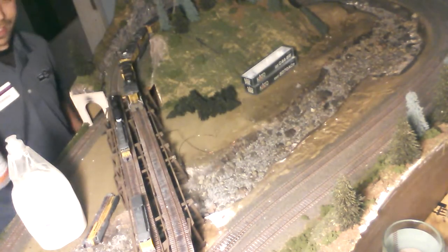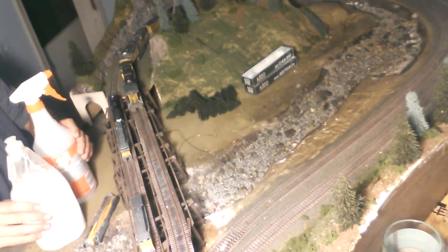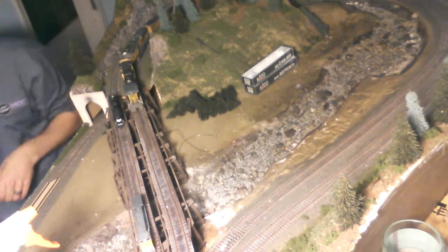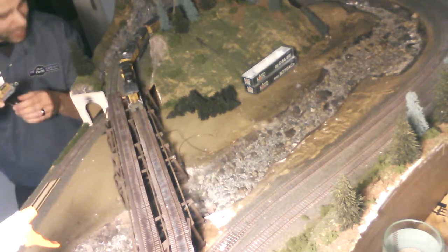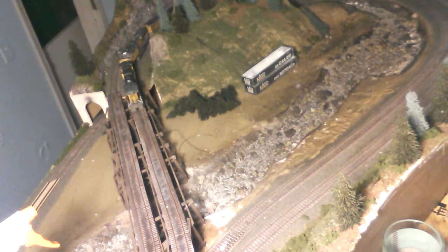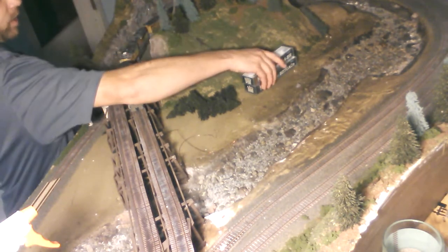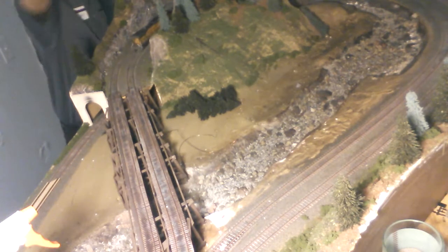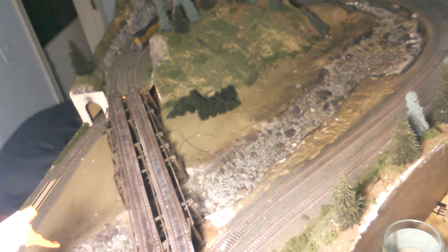Oh crap, I knocked over an N scale model while doing this. Make sure you clean up your area first — N scale models in particular. That was a prime example of how accidents happen. Make sure your area is clean and ready to work on. Okay, cleaned up — let's try that again.